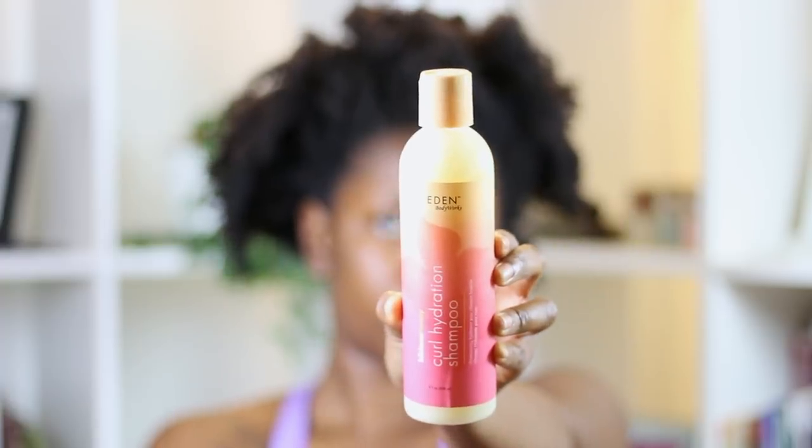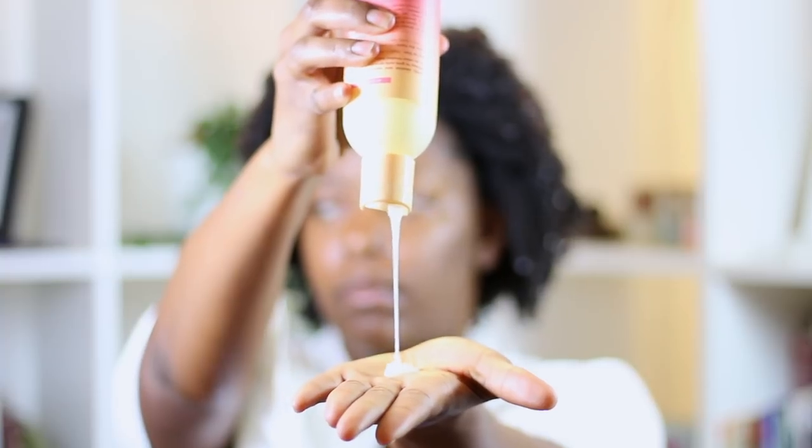I actually really did like this collection as a whole, for the most part. Starting off with the shampoo — it's supposed to be a curl hydration shampoo. It has no mineral oils, no dyes, and it's cruelty free.